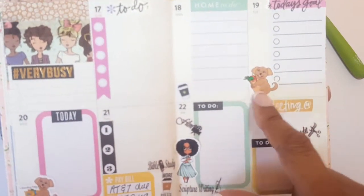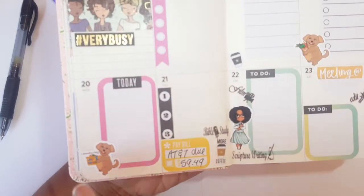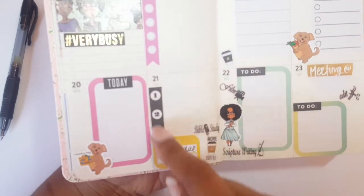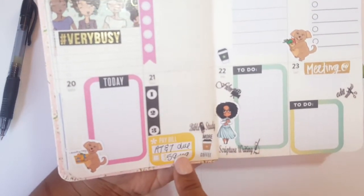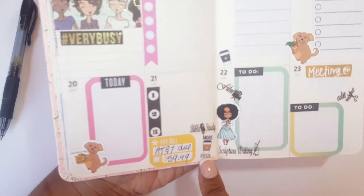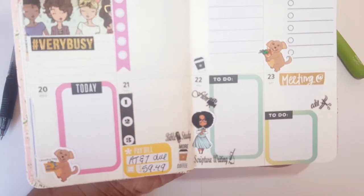I put a coffee cup on Monday because it's definitely going to be a coffee Monday! For Tuesday I put 'today's goals' over a checklist box, with a little Choopy holding a grocery bag since we need to buy groceries — conveniently near the Goodwill center. Wednesday I put another today box with a Choopy doing laundry, since I usually like to do that midweek. Thursday has a one-two-three flag, an AT&T bill due that day, Bible study, and more coffee — because by then, we're going to need it.